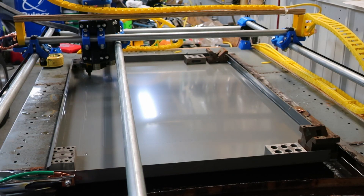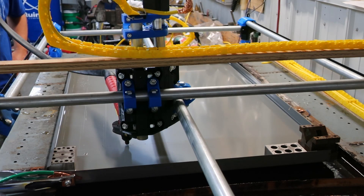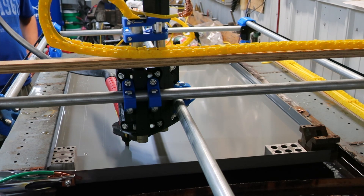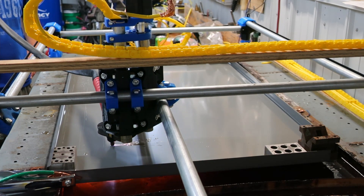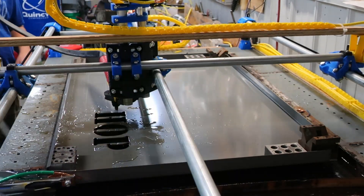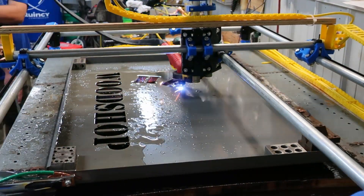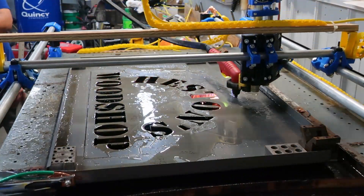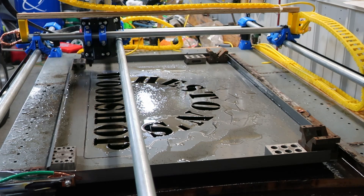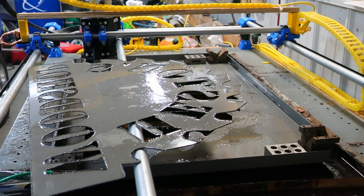We'll set it at 25 amps this time. Let's go. First successful product off the MPCNC Plasma Cutter. Sweet.